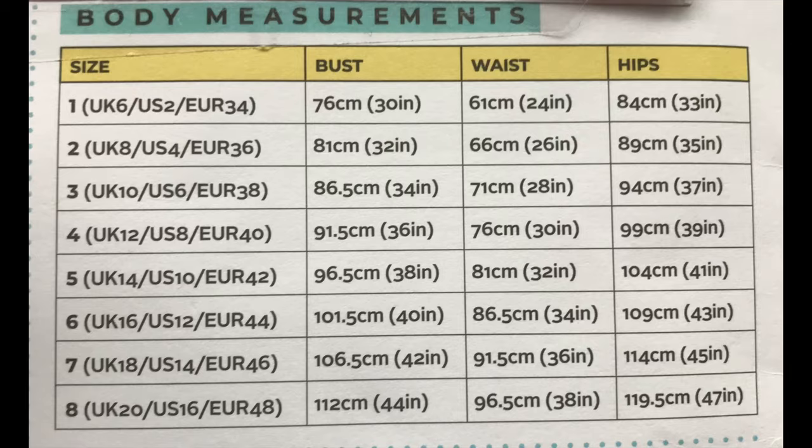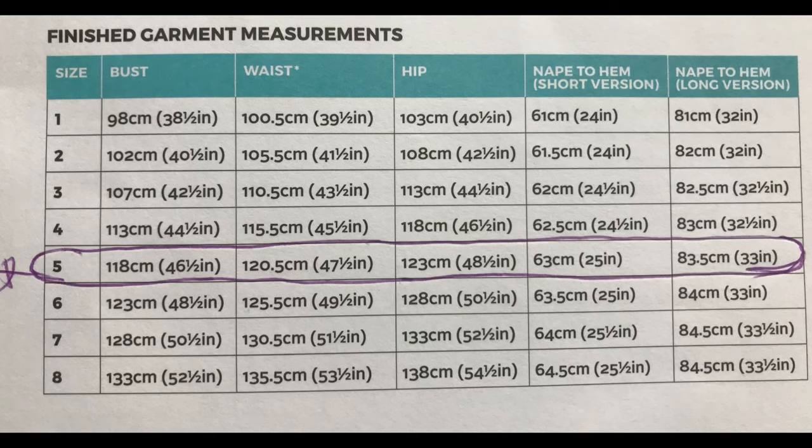The pattern packet gives you measurements for bust, waist, and hips. If you know Tilly's patterns, she has her own sizing from one to ten, equivalent to UK size six up to UK 20. I went for size five based on the measurements I normally use with Tilly: a bust of 38 inches, waist of 32, and hips of 41. In the finished measurements that gives you a 46.5 inch bust, 47.5 waist, and 48.5 hips.